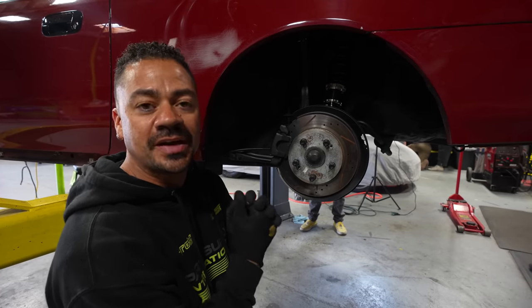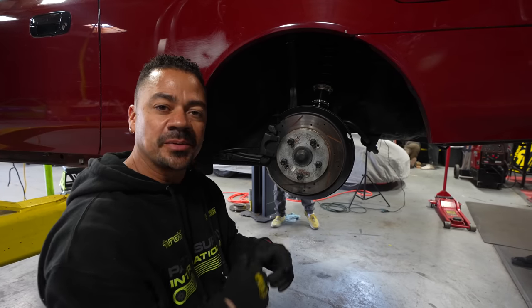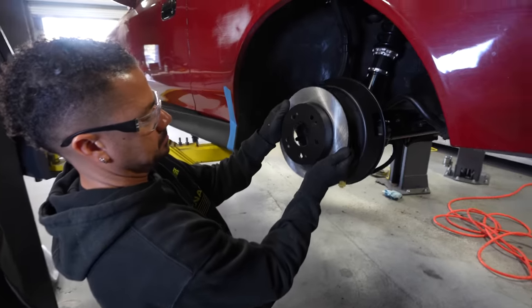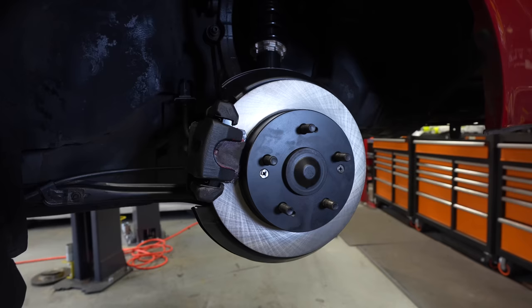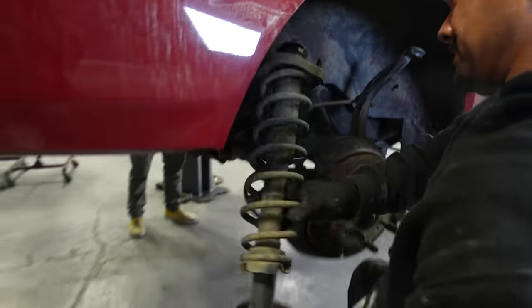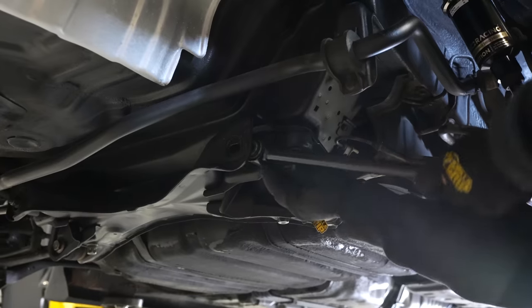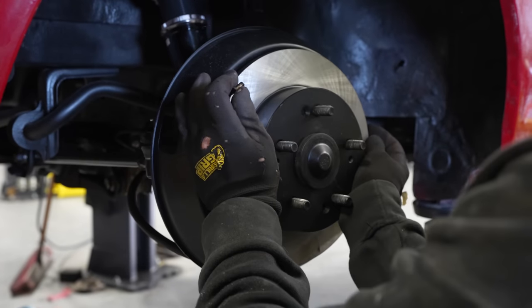Now that the BC coilovers and the arms are on the driver's side, I'm going to start by replacing the rotors and the brake pads so this entire side is completely finished. Then we'll move over to the other side and do the same thing. Rear rotors, brake pads, arms, and coilovers have been replaced in the rear. Everything is complete back here — now let's move on to the next thing.